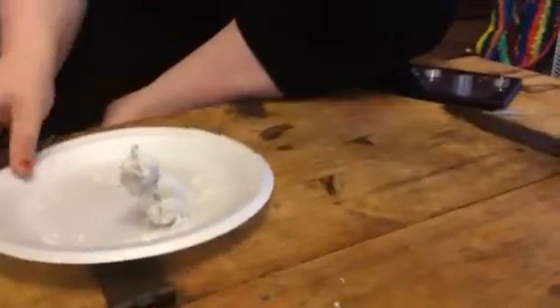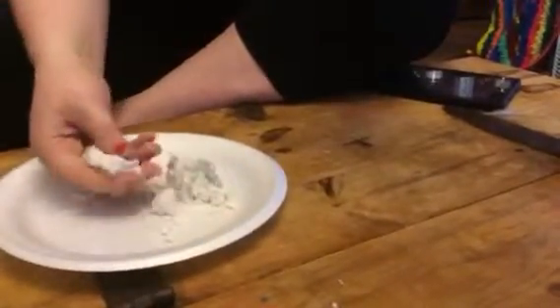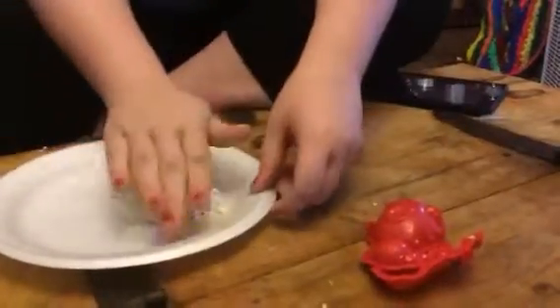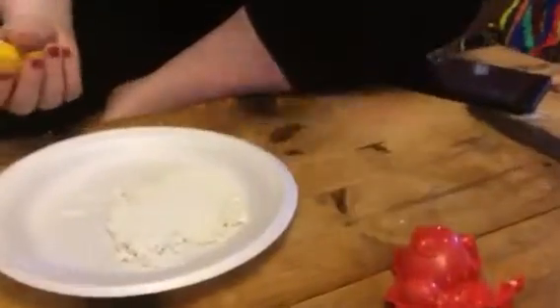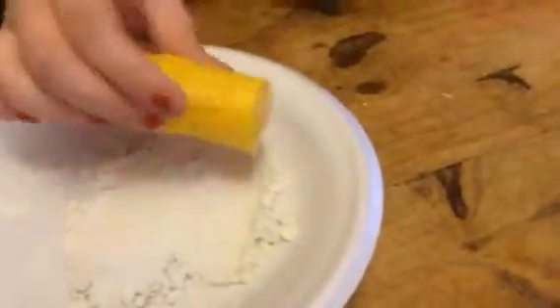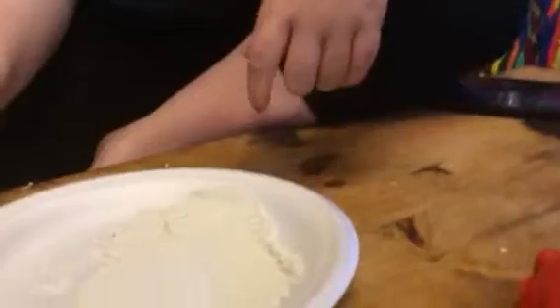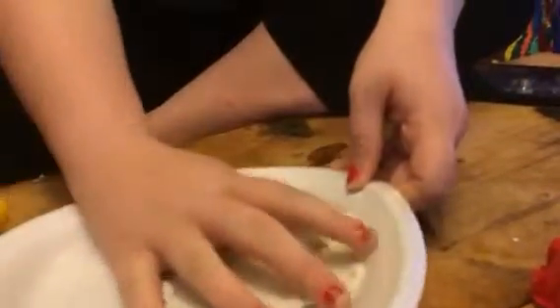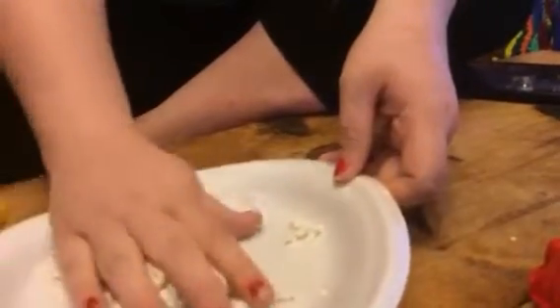So this stuff is like sand but it's squishy and you can mold it. So there's the little paw prints — it's kind of hard to see. You can roll it out. It's kind of like sand but it's super moldable and squishy, so you can mold it into these different shapes. You can play with it — it's just kind of fun to play with.